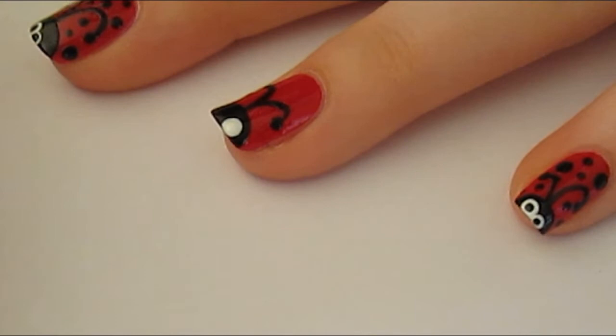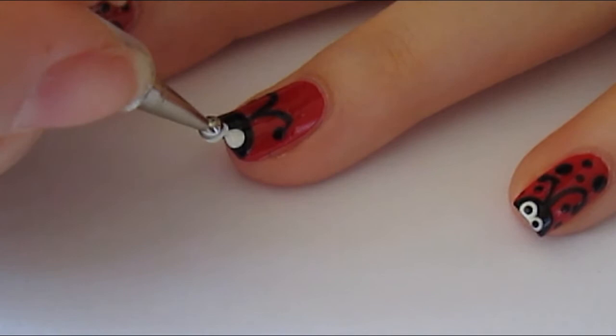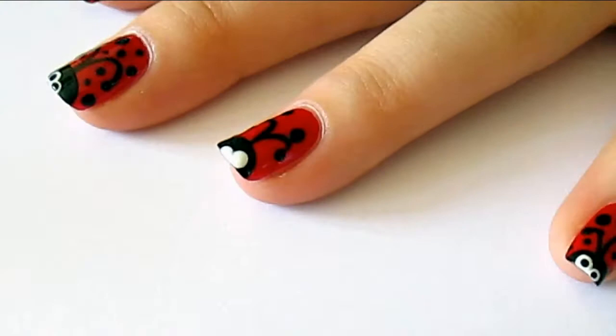Then take a larger dotting tool and some white polish, and do two dots in the black half moon, and these will be the outline of the eyes. I like to do mine slightly wonky, just because I think it looks really cute, but that's completely up to you.